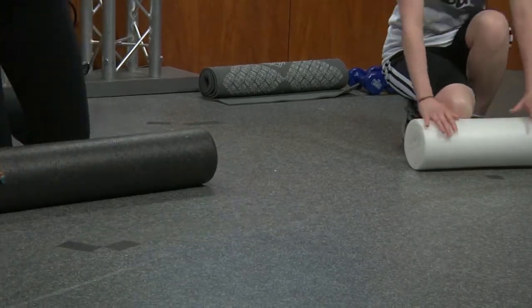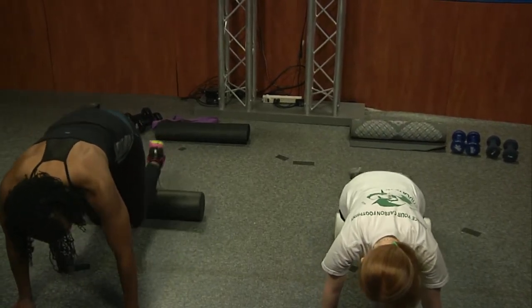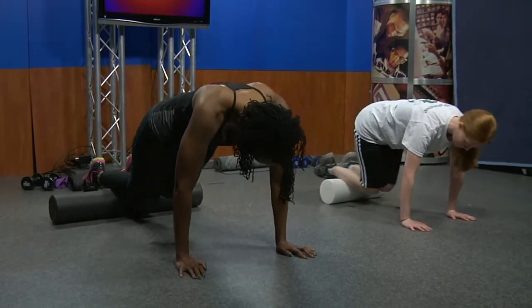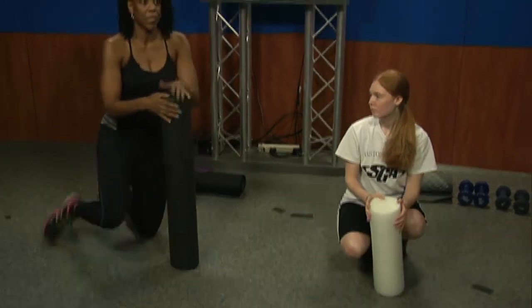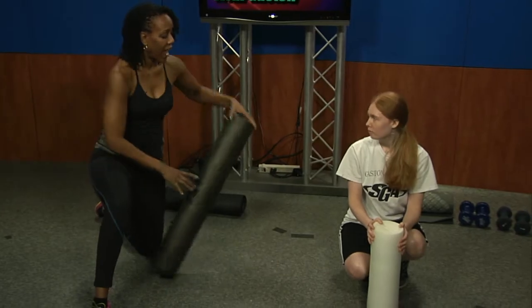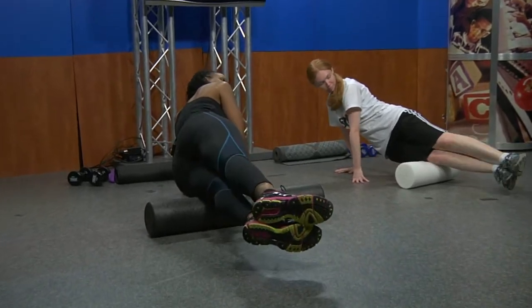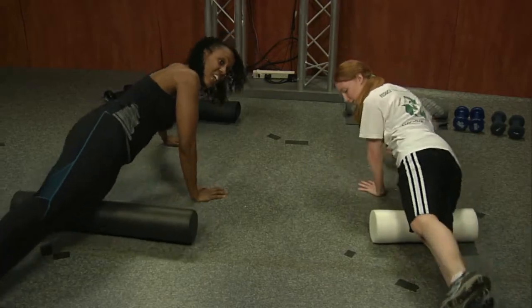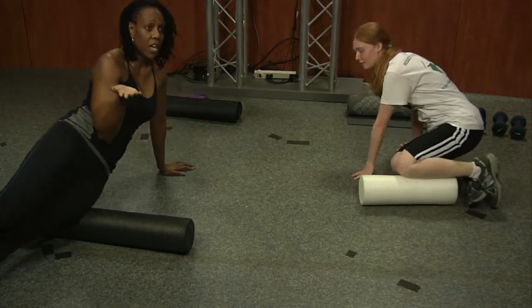Now we're going to the front of the legs — the tibialis. If you're a big-time runner, this can be sore. Lean on it and roll back and forth. Your core and arms are working too, so you're already warming up. One of the main things that stays sore on me is the IT band. Lay sideways on the foam roller, starting at your knee, and roll all the way up to your hip. You can flip to the other side and do the same thing.